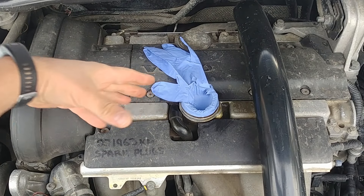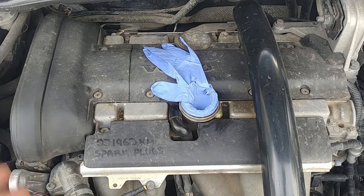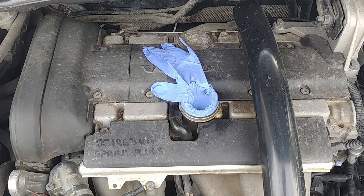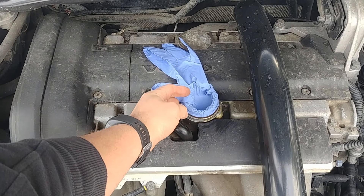You want to see vacuum in the system. If the system is over-pressurized, you can pop the dipstick and you will see gases coming out. This is a good example of what that looks like.